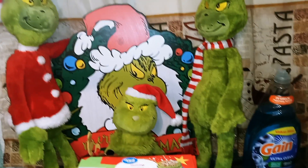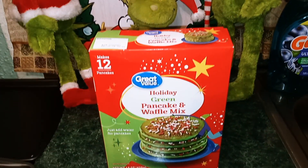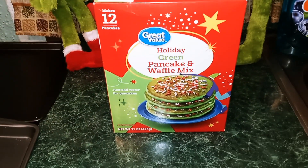Hey guys, welcome back to my channel. This is Nana the Saucy Chef. Today we're going to be making Grinch Pancakes.